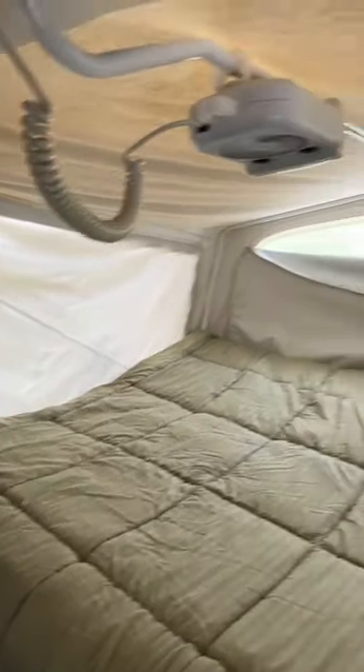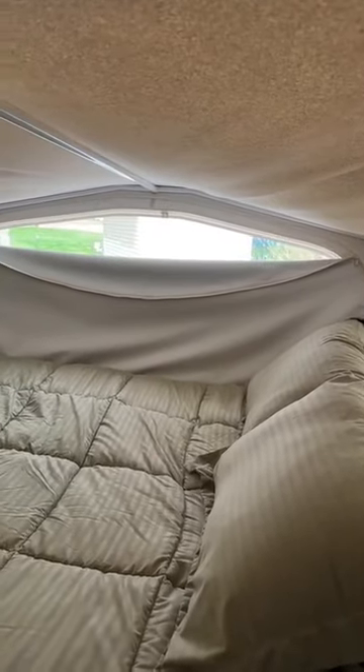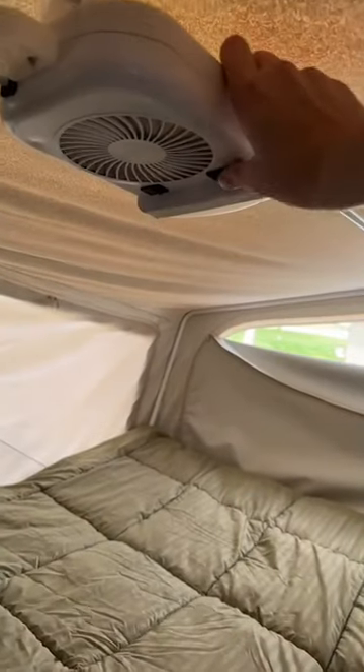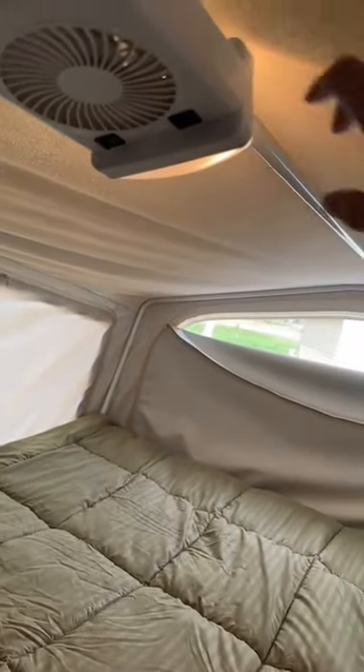The tents unzip on all three sides — we showed you a little bit there that it unzips. Here are the crickets at night; this is one of my favorites. This is a unique light fan for nighttime.